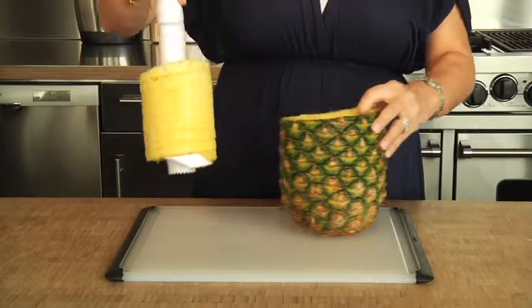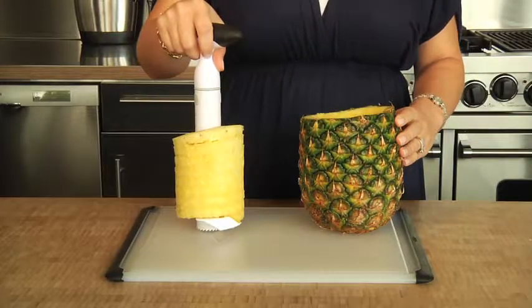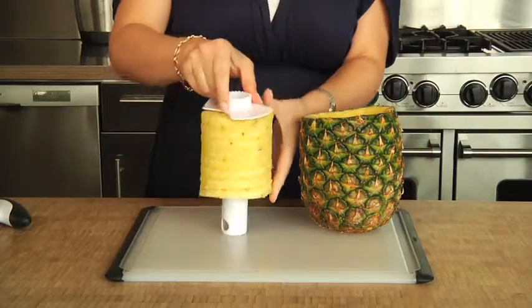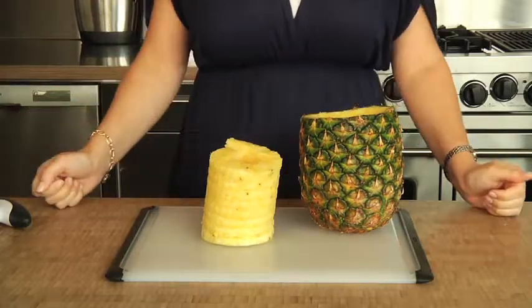When you're done, just pull out the slicer using the soft, non-slip handle. To remove the pineapple, simply press the buttons on both sides, remove the handle, and slide off the pineapple rings.